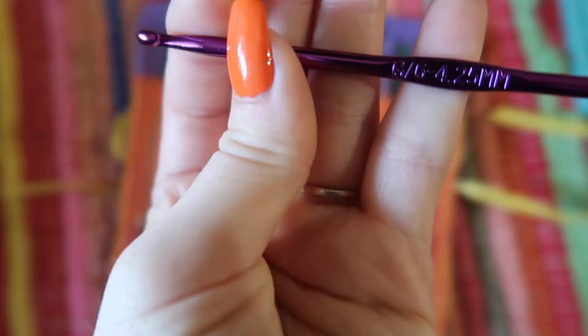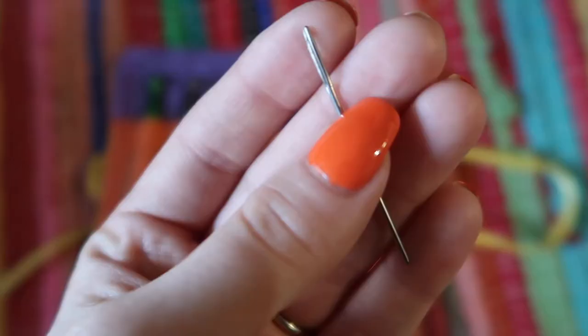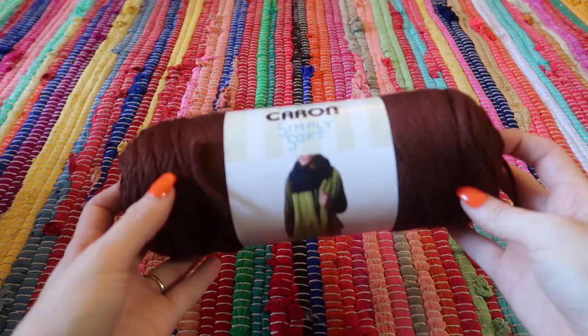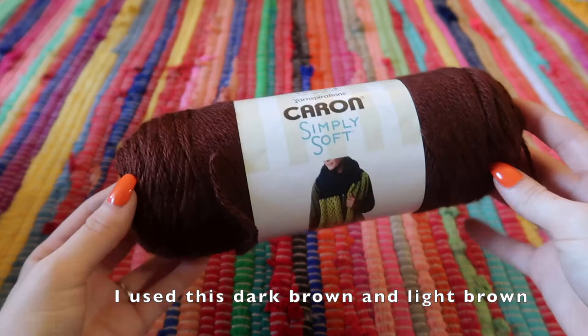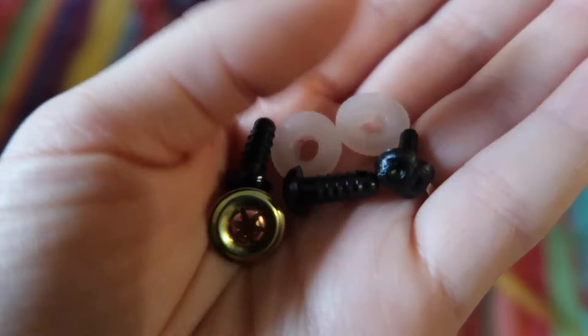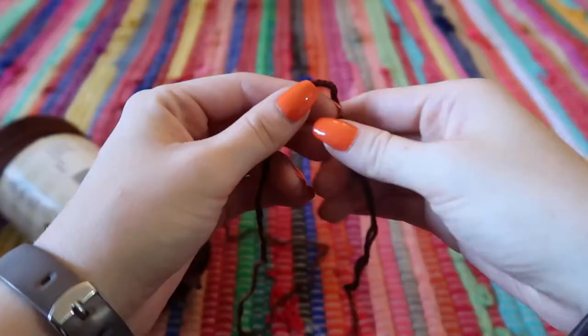The supplies you're going to need are a crochet hook — I'm going to be using my favorite size, which is G — a yarn needle to sew the pieces together and sew in all the loose edges, stuffing, and yarn in whatever color you want. You also need a marker, plastic eyes, and I'm also going to be using a plastic nose. I'll link a similar Amazon product in the description.